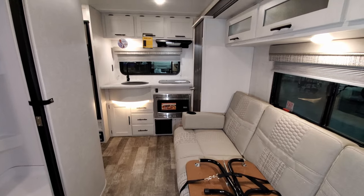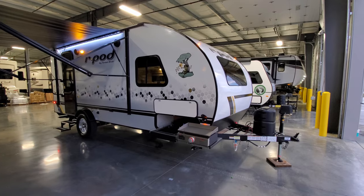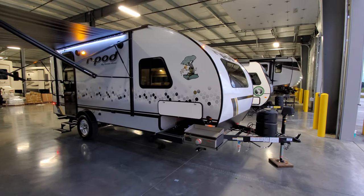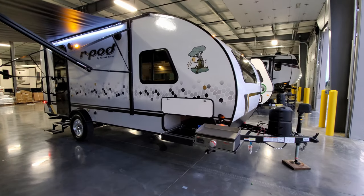We're now on the outside of this new R-Pod 196 trailer. We're going to start here in the front section and work our way around from the door side.